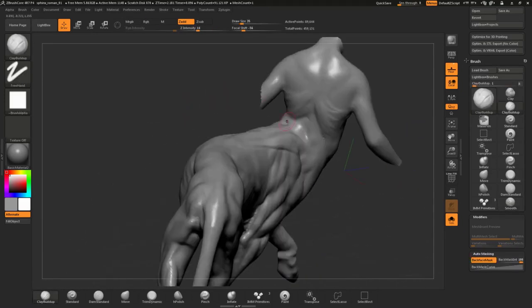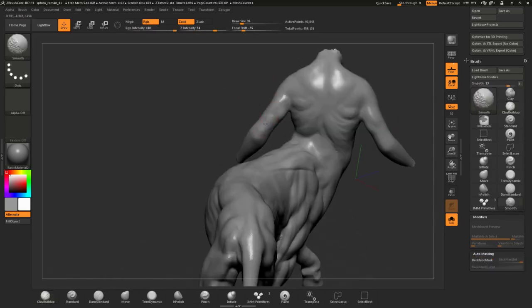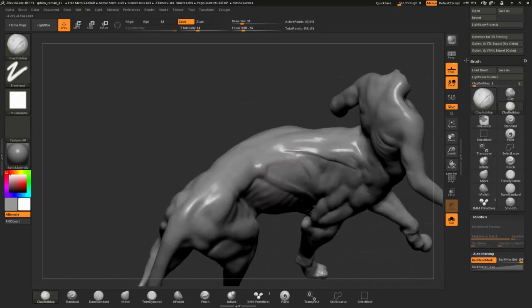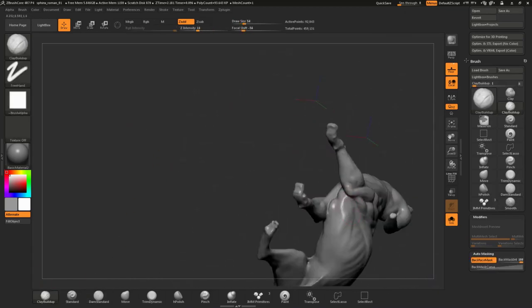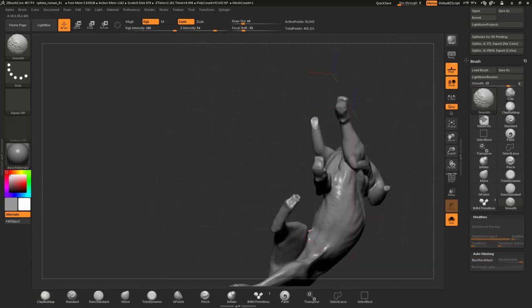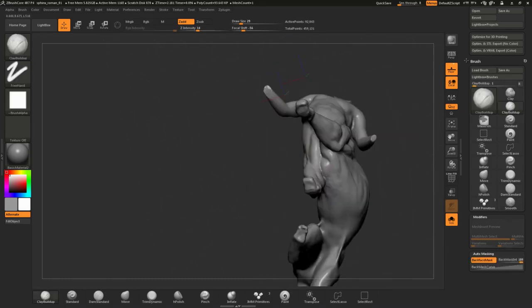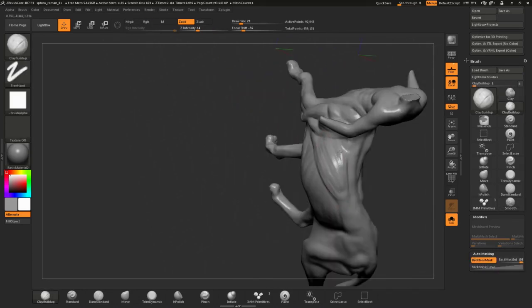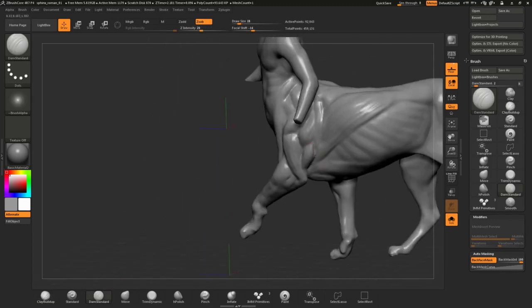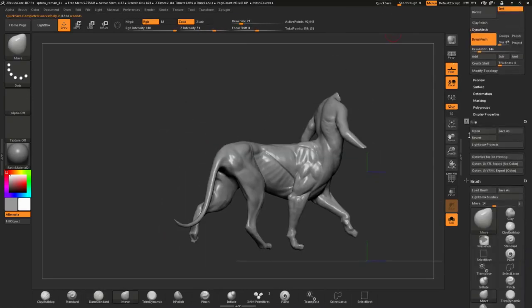I also sped up the video up to 6 times faster so you don't get bored watching me sculpt, which took me a few hours to complete. To define and separate each muscle group I am also using the DamStandard brush from time to time to cut in sharp edges and separate each muscle group from another, to help the viewer see the muscles clearly.